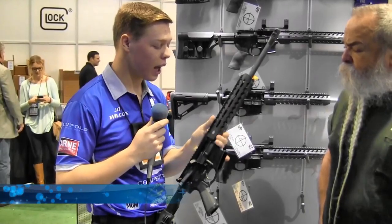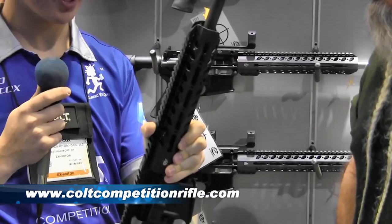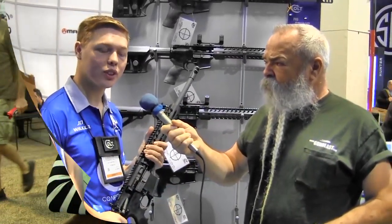We've got our new M-LOK design — we built it in-house. This is a 9-inch handguard for this rifle. What's your website, J.D.? It's ColtCompetitionRifles.com.